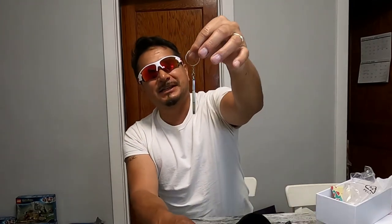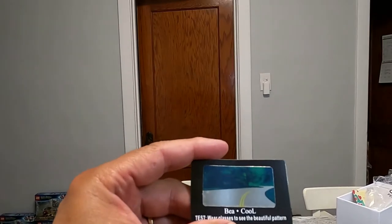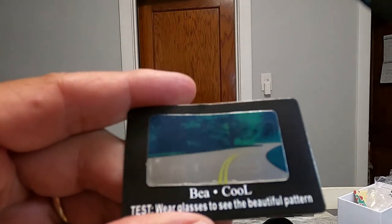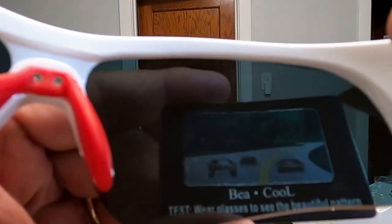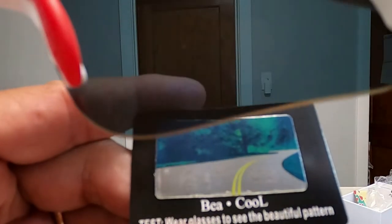They also include a key-chain tool so you can tighten the glasses up if needed. Let me get this polarization chart open here — this is how you can tell the polarization. See right here: without the lenses you can see cars and glare from other vehicles, but with polarization you can see pretty good through the glare.